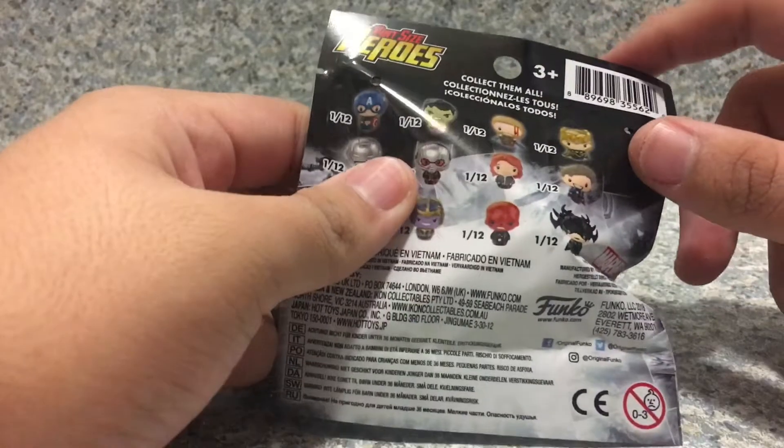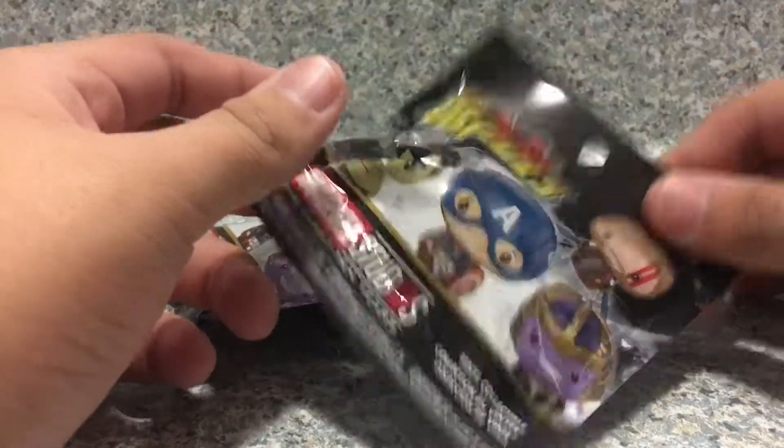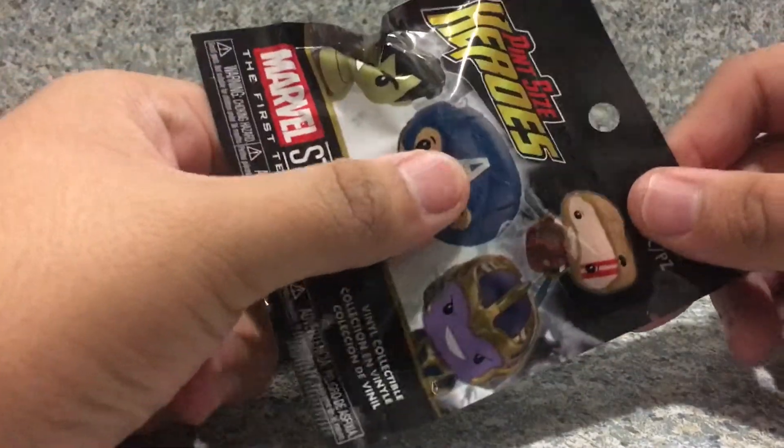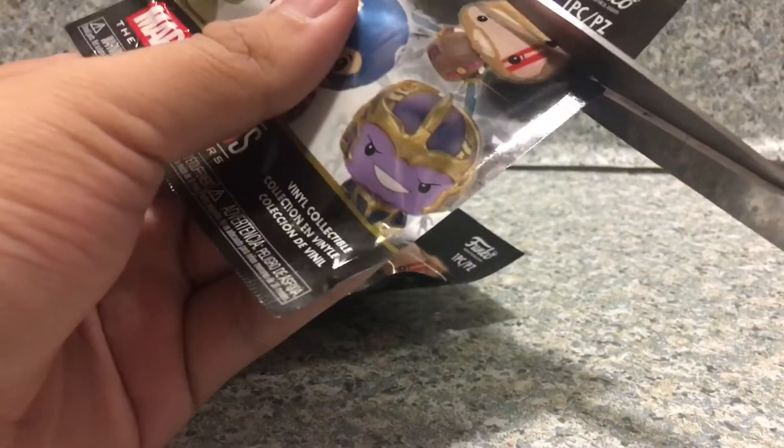It's recommended for ages 3 and up. Now, I've seen the spoiler — basically inside are Thanos and Thor. So this big one may be Thor. Let's open this up first.